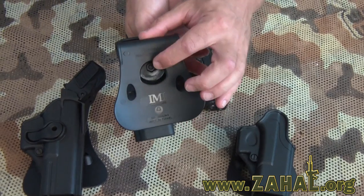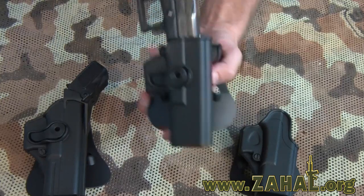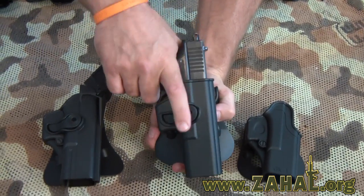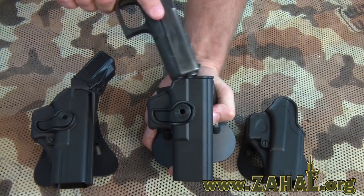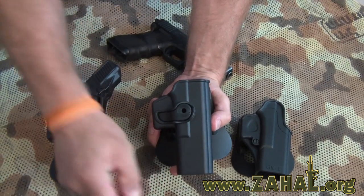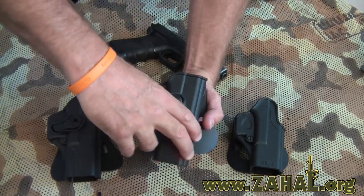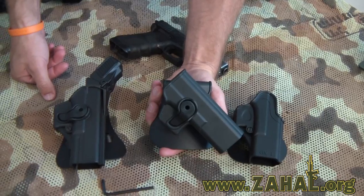This one has adjustable cant and is a modular holster. It comes with an active retention system with a trigger which is in a very natural position and allows you to draw your pistol very quickly in a very natural position. By using an Allen key right here, you have the ability to adjust the cant of this holster and allows you to wear it horizontally, vertically, right hand draw, and right hand cross draw.